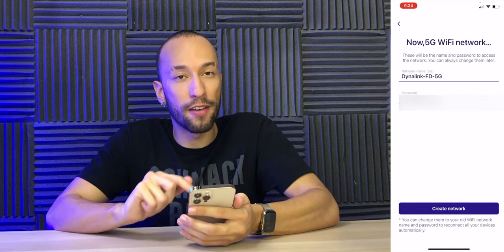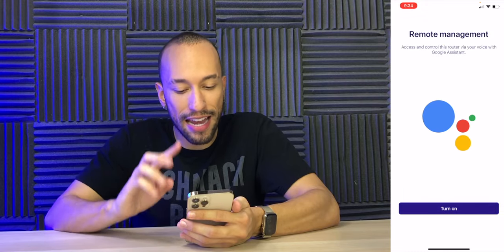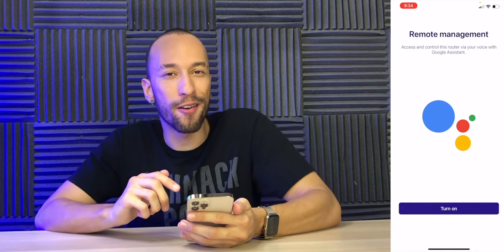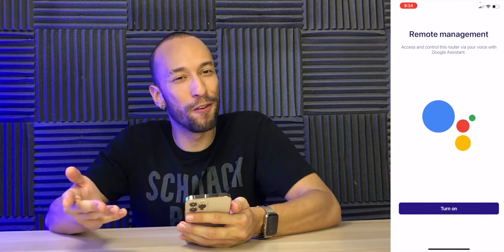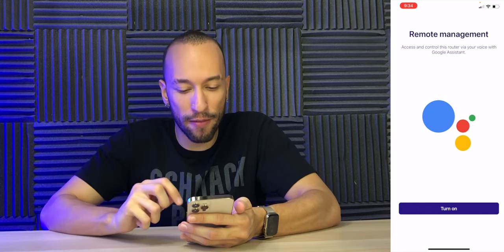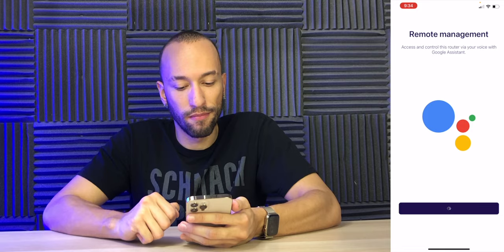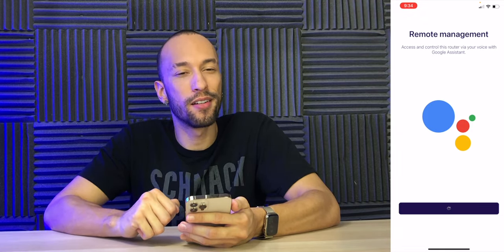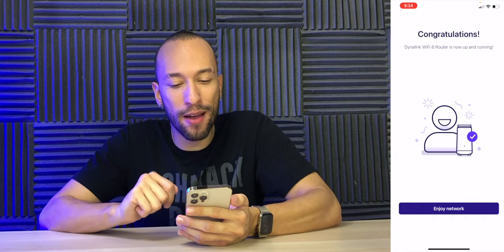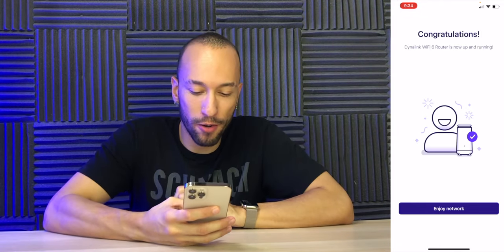We also set up the 5 gigahertz network and you can always change this later. So we create the network. This is actually pretty cool — although I've never thought 'I wish I could use Google to control my router,' I guess if you really want to turn your guest network on and off depending on if guests are over, you could do that. Dynalink Wi-Fi 6 router is now up and running. That was literally like a minute — very cool.